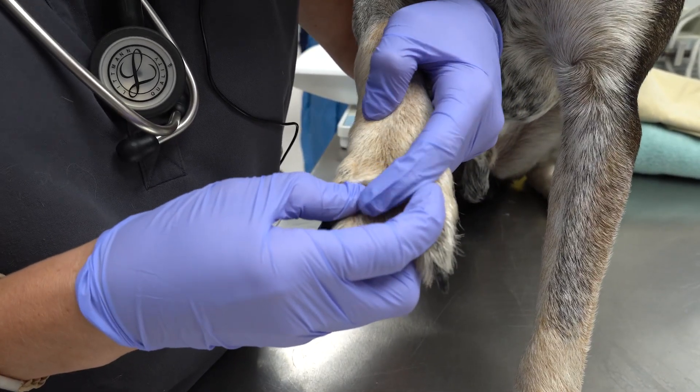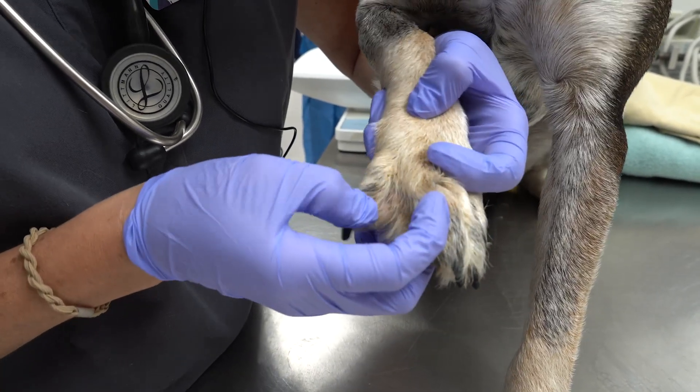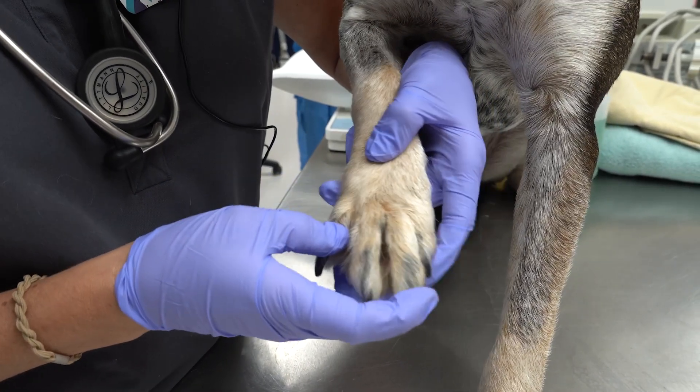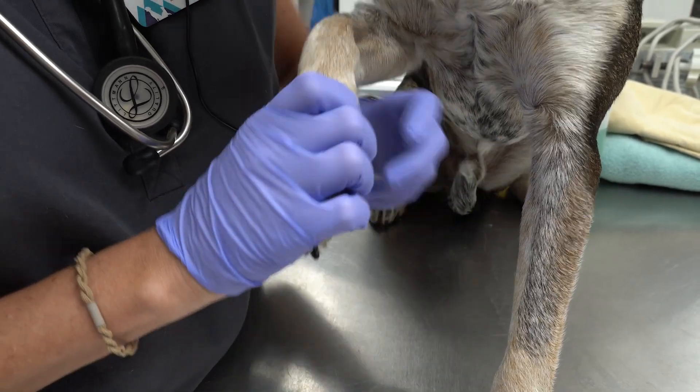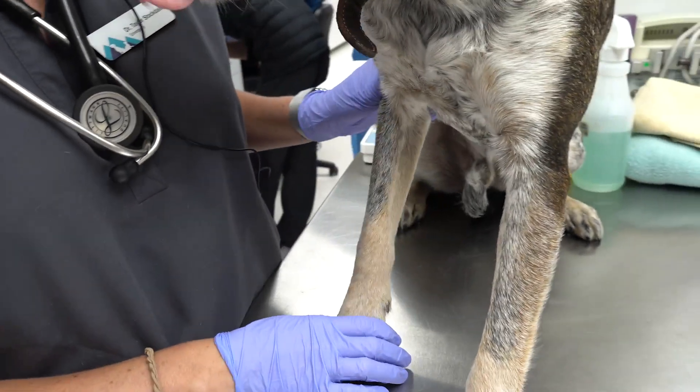You can just spread the fur, reach in, and pull it out. Maverick doesn't have any right now, which is great. All of the digits can get that, and some dogs that have dewclaws might even get them caught up there as well. So make sure to check all the toes.